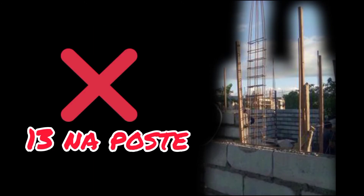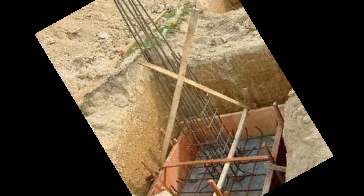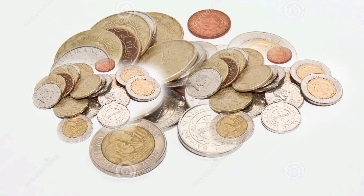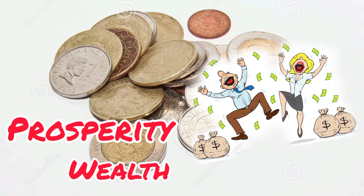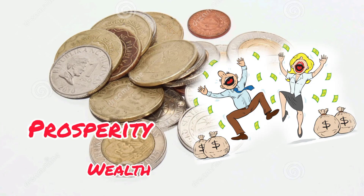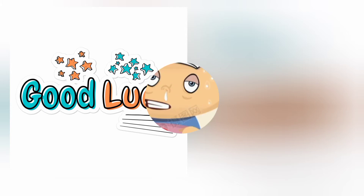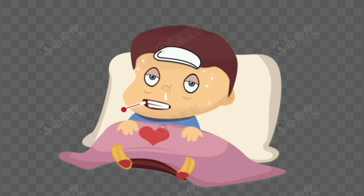Huwag na huwag po kayong magpoposte ng bahay ng may labing tatlong bilang. Dagdagan na lamang o bawasan kung ito ay nakaporma na. Maglagay sa bawat poste ng coins upang maging masagana ang titira dito at maiwasan din ang mga sakuna o aksidente at mga kagastusan na walang kasaysayan tulad ng pagkakasakit at hindi pag-unlad ng buhay.